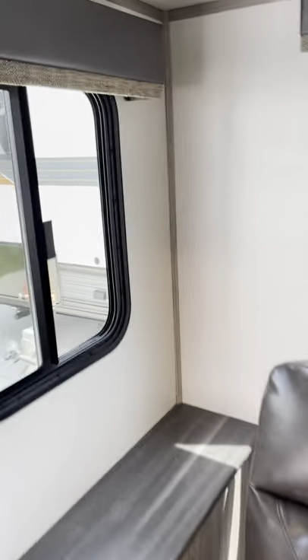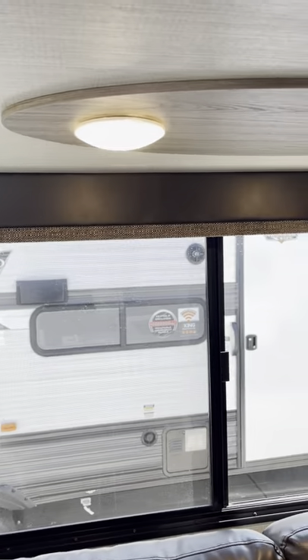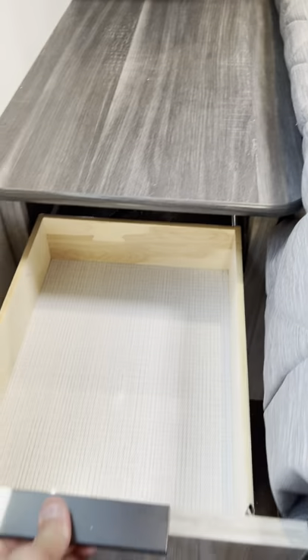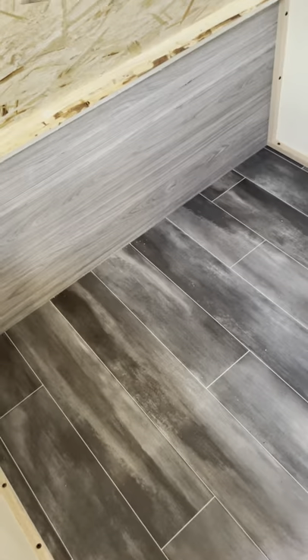Theater seating, USB ports. I believe this is for those lights. And then into the queen master bedroom. Lift her up — underneath we've got a garbage can and a bunch of storage.